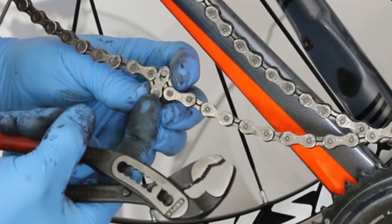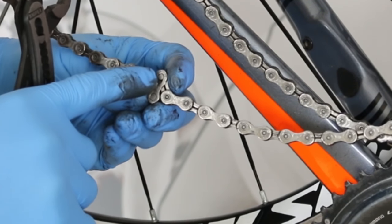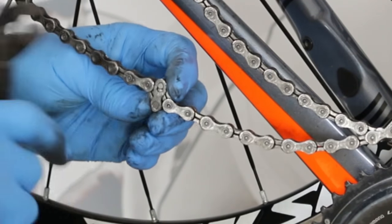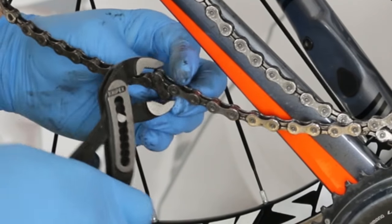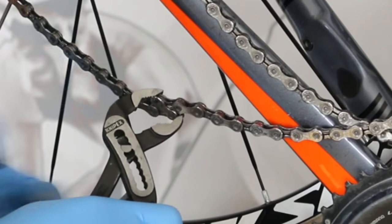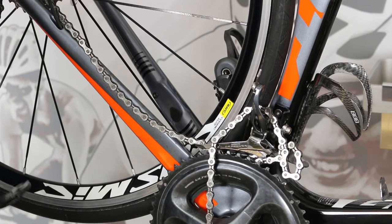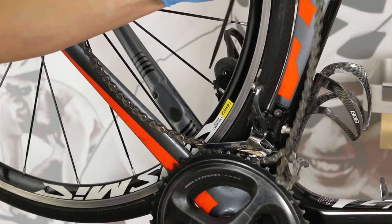What I'm doing is getting the pliers on the back end of this plate — the one that's pinned rather than the one where the slide is. That's where I want to get the lower jaw, and then I get the upper jaw on the opposite side just like that. Then I push them and it snaps apart very easily, and now I can remove the chain.